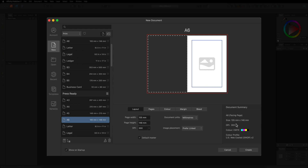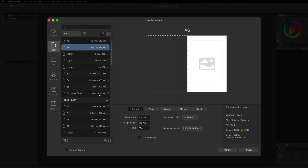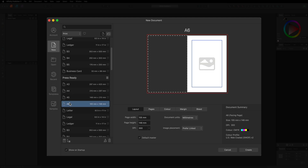Without getting too technical, if you want to print your designs, you want to be in CMYK. If you just want to design for a device or website, use RGB. Because I'm going to assume you want to print this design, we'll choose Press Ready on the A6 and make sure we are in CMYK. Also make sure your DPI is set to 300, as that is the industry-recommended standard for the best print quality.